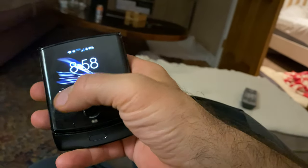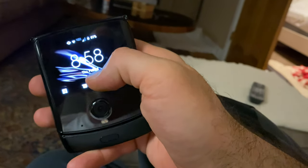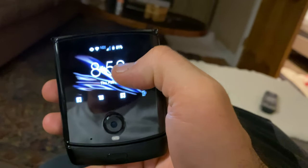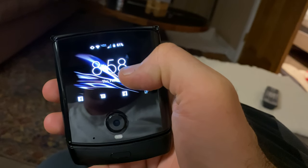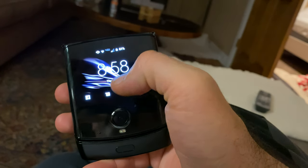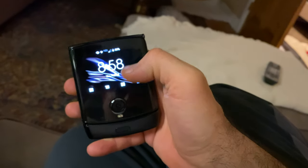Here you can see it's 8:58, I can see the time, I can see my battery at 61 percent. Through my viewfinder here I can see myself, so I can see the basics right.